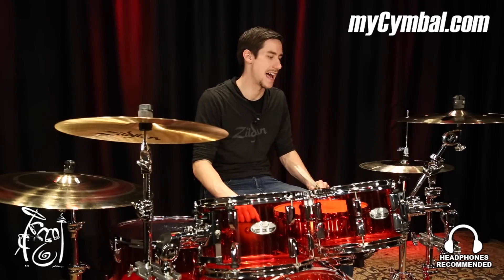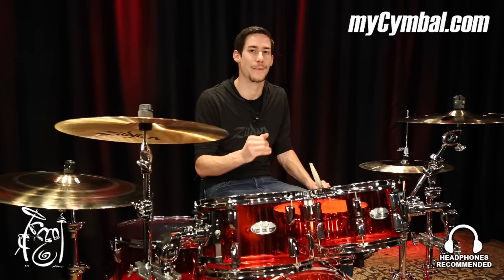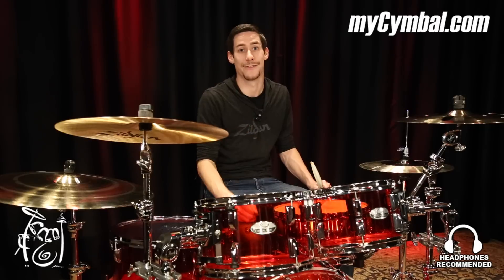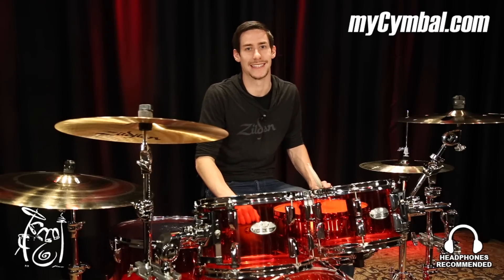I think these are super versatile hats. I think that you can find a sound out of these hats for pretty much any style that you guys want to play. I love them so much, and I definitely think you need to get them. You can get this exact cymbal only at mycymbal.com.